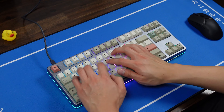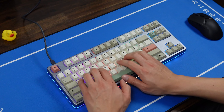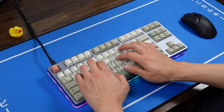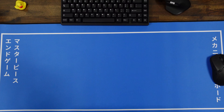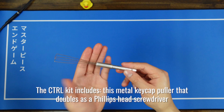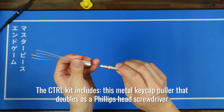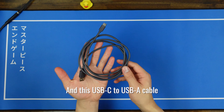I modded this keyboard eight different ways to make it go from this to this. Drop offered to send me their Control high-profile keyboard, and I thought it would be a good opportunity for a mod showcase. I've wanted a keyboard to build for my sister for a while, so this build is for her.